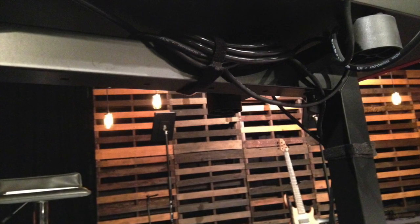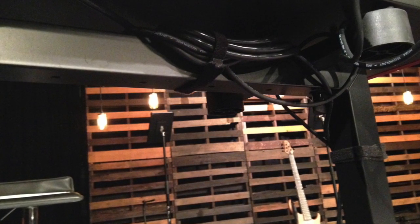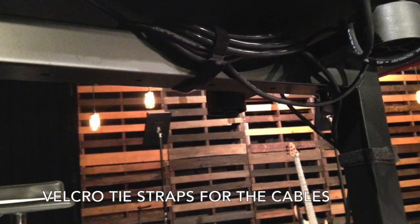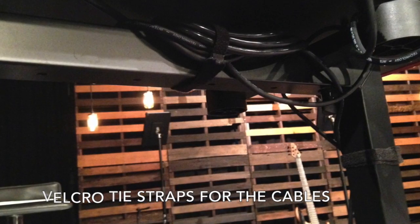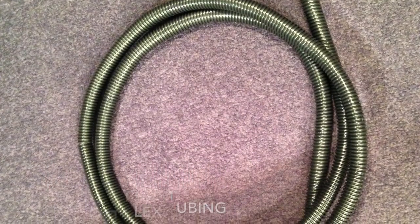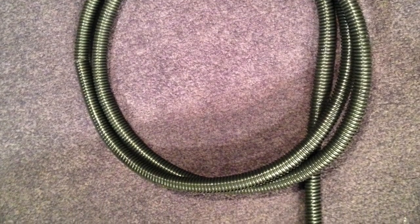On top of that, we needed something to tie down the wires, so we purchased some zip ties and Velcro straps from Lowe's. We also purchased some split flex plastic tubing to route the power cable and the XLR cable to the keyboard through, so that we can leave those cables attached.